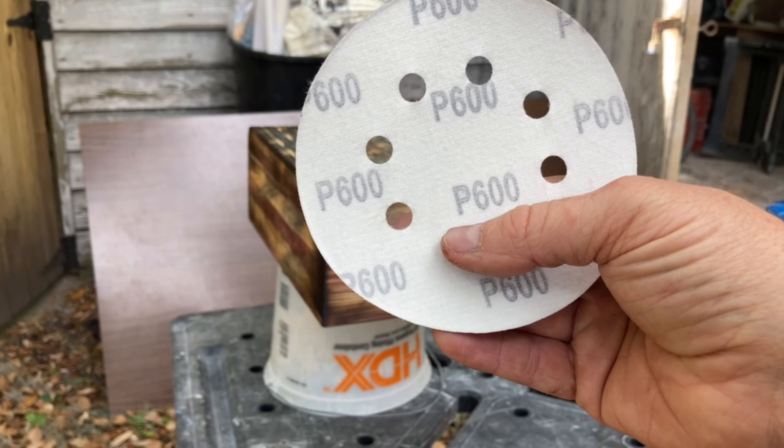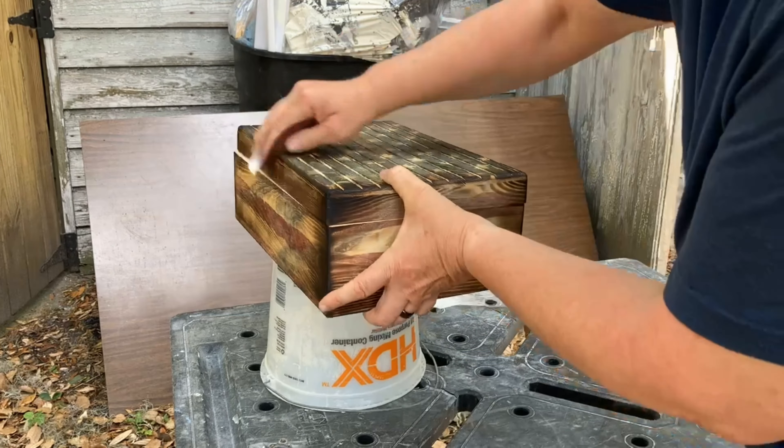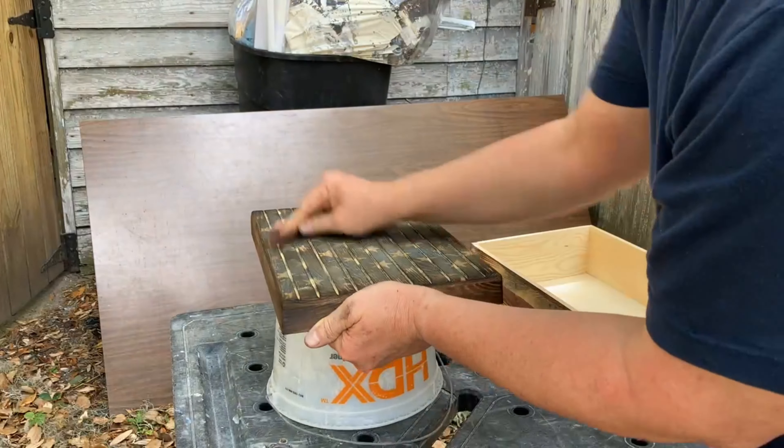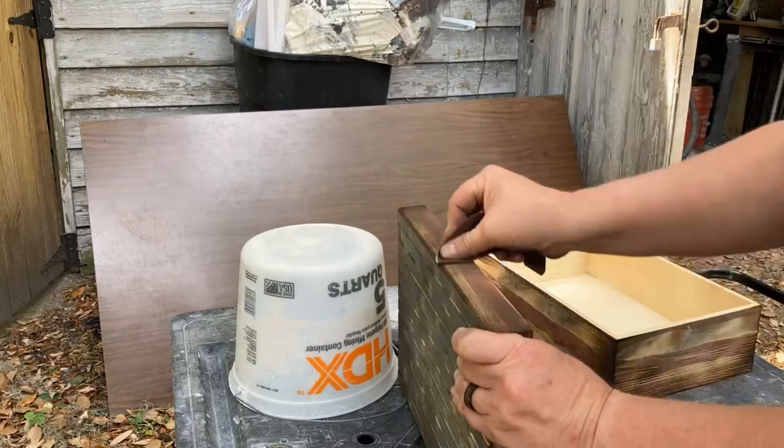Once I got the surface to the point that I liked it, I used some 600 grit sandpaper to sand the surface really lightly and get rid of some of the char. Then I used some wet paper towels to wash it off.